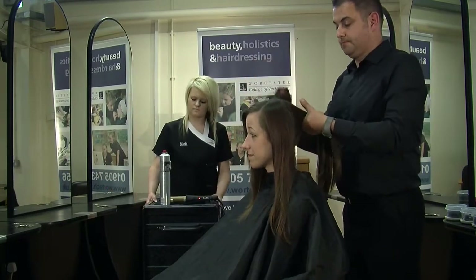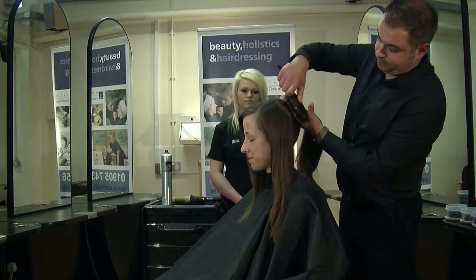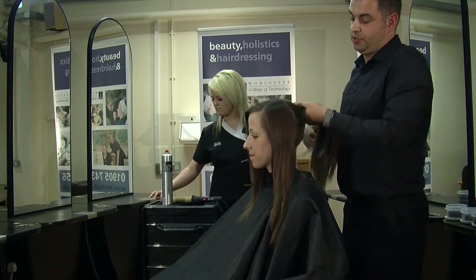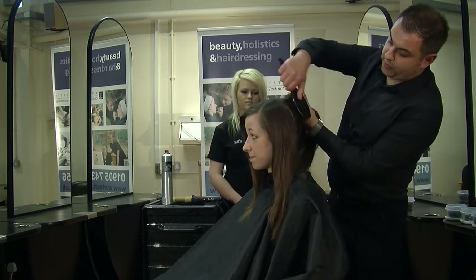For starters, I'm going to use my cushion brush just to put the hair up into a ponytail. The ponytail was a key feature in the 1950s, and also the quiff. So we're going to use that as our inspiration.